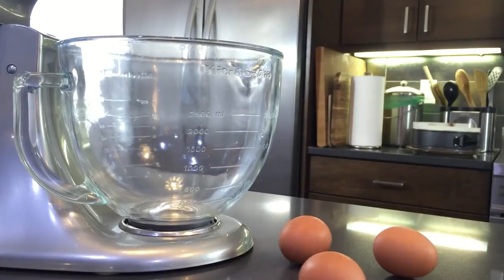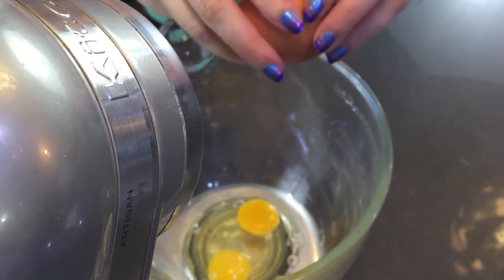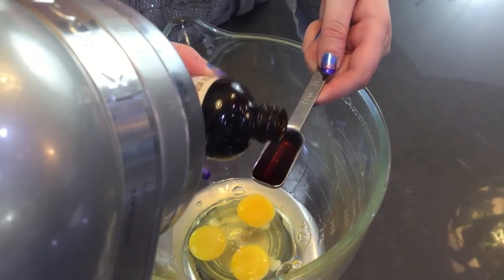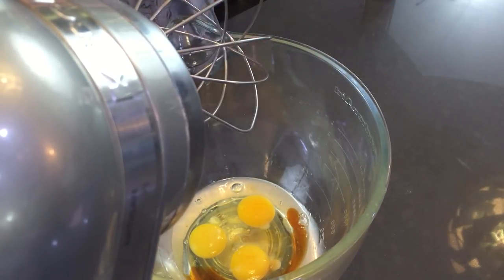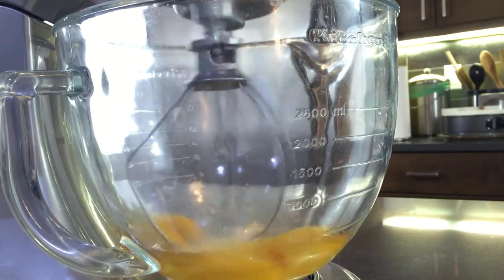Now we're going to prep the rest of our ingredients for our cake. We're going to start off with three eggs and crack those into a mixing bowl, then add your vanilla extract. Beat those together just long enough for everything to combine — break the yolks and mix the egg whites in. We don't want to over mix here, we're basically just making sure everything is well combined.